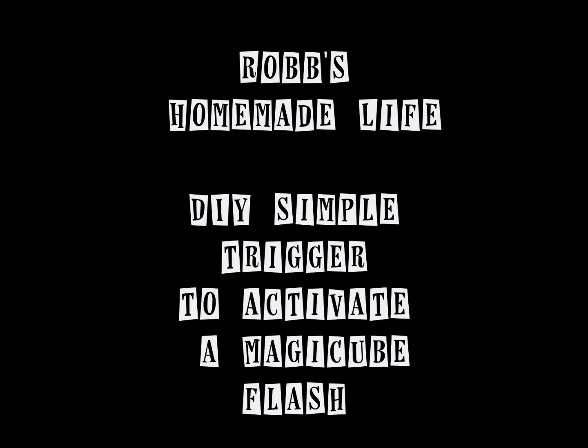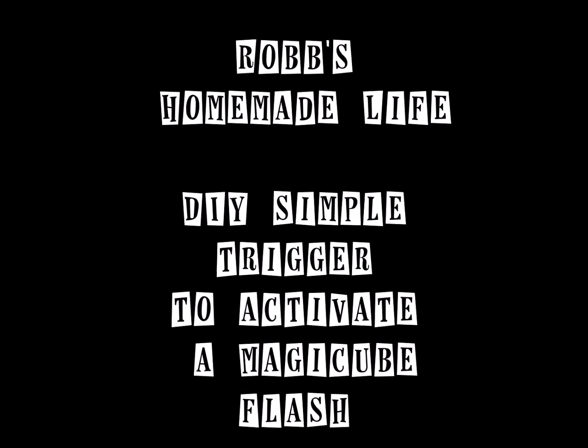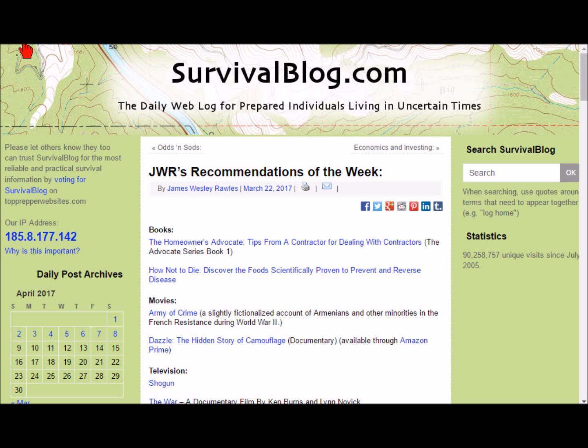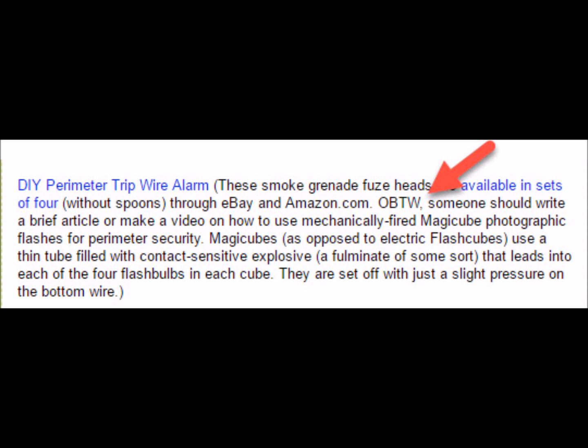Hey YouTubers, good morning, this is Rob Moffitt. Today we're going to have some fun with something from back in 1970. Every morning I go to Survival Blog — I recommend everybody do the same. It's a great site. Most of the content is written by the subscribers or viewers, and you never know what you're going to find.